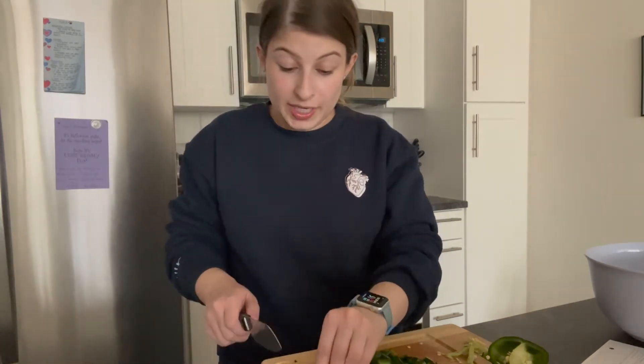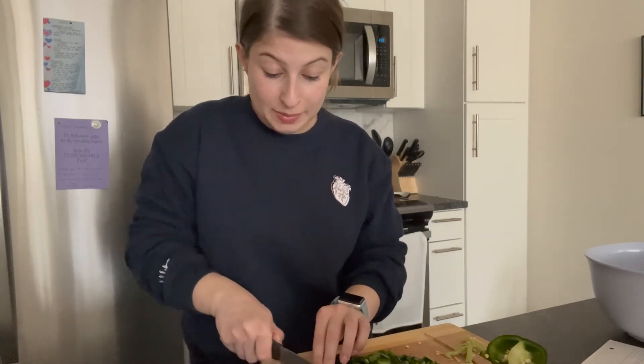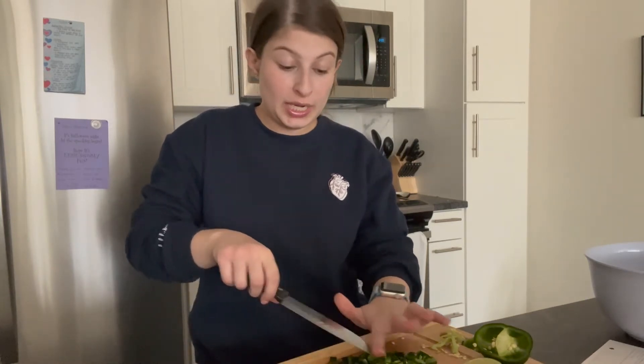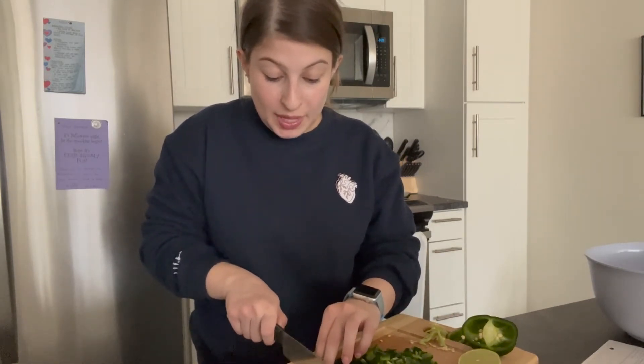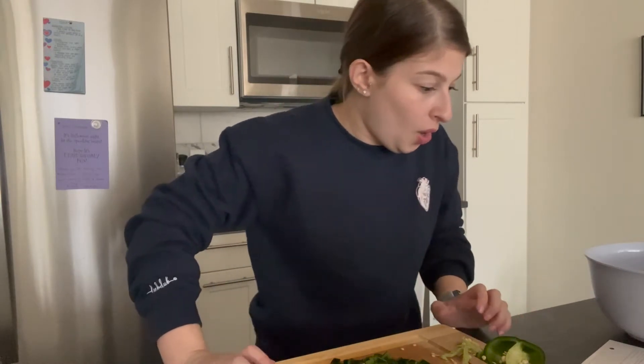If these are the types of videos you guys like watching and you want to see more of them, definitely let me know. Let me know if you want to see me make one of my own recipes, try a recipe, or do more Home Chef or HelloFresh kind of meals, and what you want me to talk about — do you want a mental health chat, a chat all about nursing? Let me know what you guys want to see, because obviously I want to make content that you want to watch.